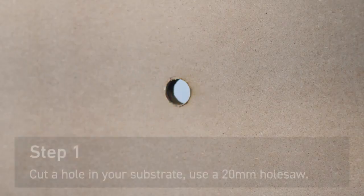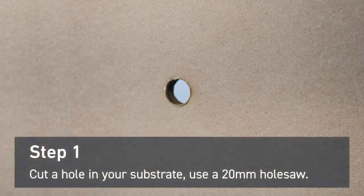First, cut a hole in your substrate for cabling access. Use an appropriate size — we've used a 20 millimeter hole saw.